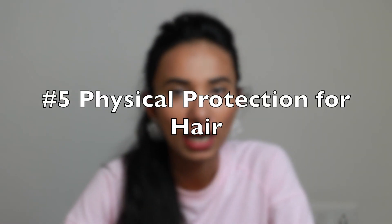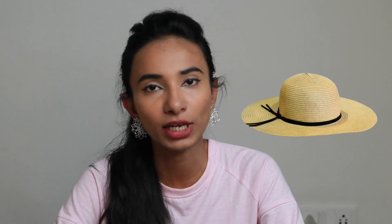Tip number five: before you leave the house, use protective accessories for your hair. This will help protect both your face and your hair. It will preserve the shine, luster, and texture of your hair, and due to the sun and heat, it will reduce excessive frizziness.